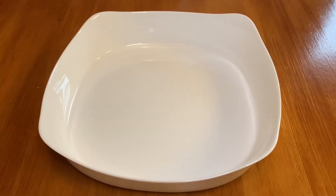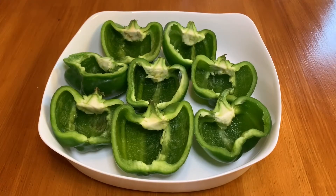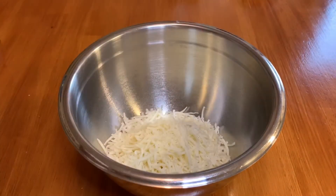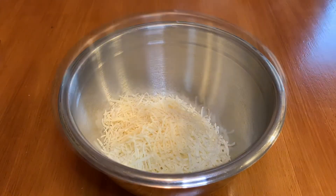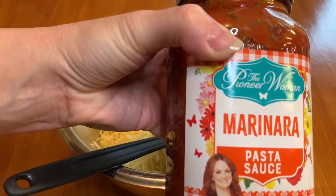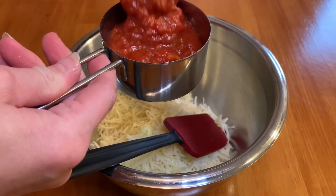Once you've cleaned all the bell peppers, go ahead and put them in an oven-safe casserole dish. Then in a medium-sized bowl, add two cups of the mozzarella cheese, a half a cup of parmesan cheese, the three cloves of minced garlic, and one and a half cups of the marinara sauce.